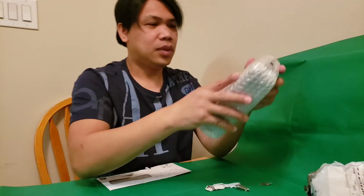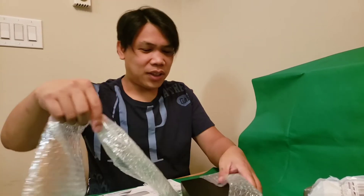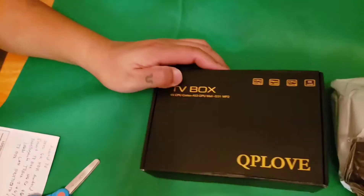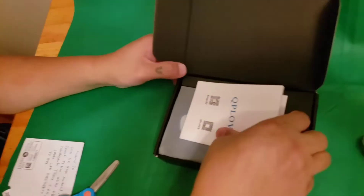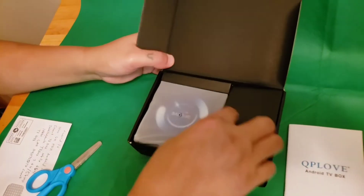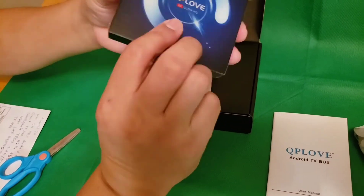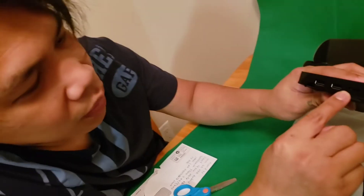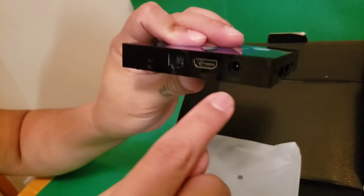There is some bubble wrap in here. We'll open this one, guys. So this one is made in China. There's a manual. And the box — it's plastic. It has two USB ports and a micro SD card slot. On the other side there is an AV port, Ethernet, HDMI, and a port for sound.